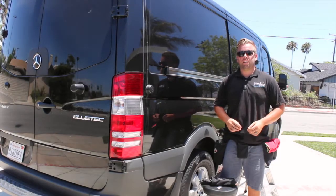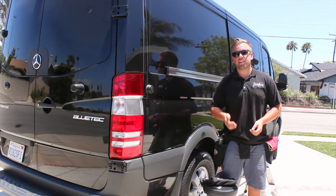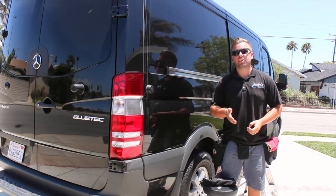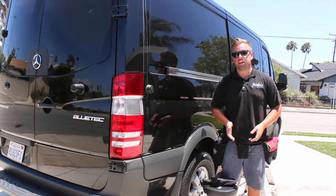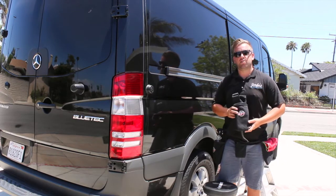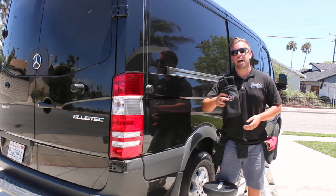Hey everyone, it's Jimbo with the Auto Detailing Podcast, coming back for another Friday review. If you're listening in an audio-only format, you can head over to autodetailingpodcast.com/YouTube to see the video edition. Today's product review is something I'm wearing and holding — the Detailer's Helper tool belt, made by Kevin Davis.